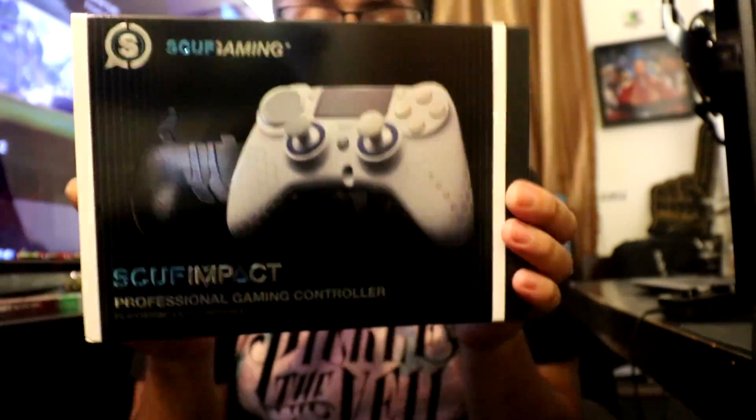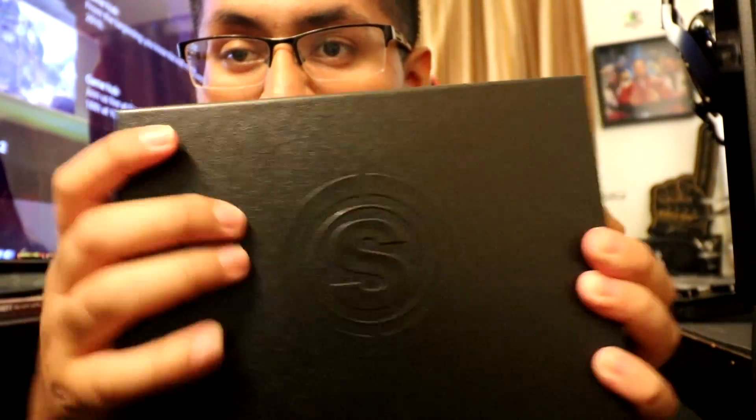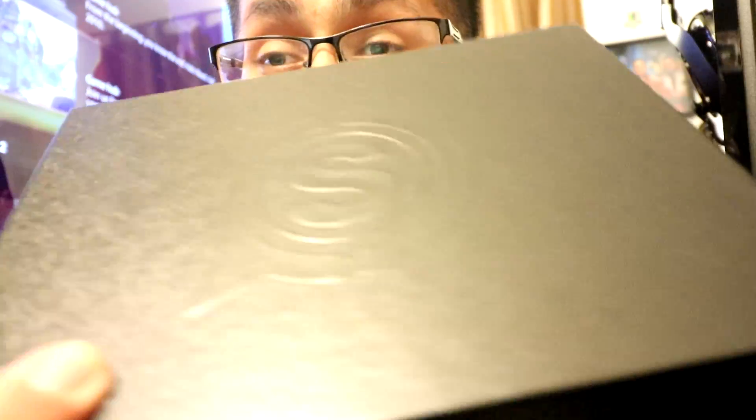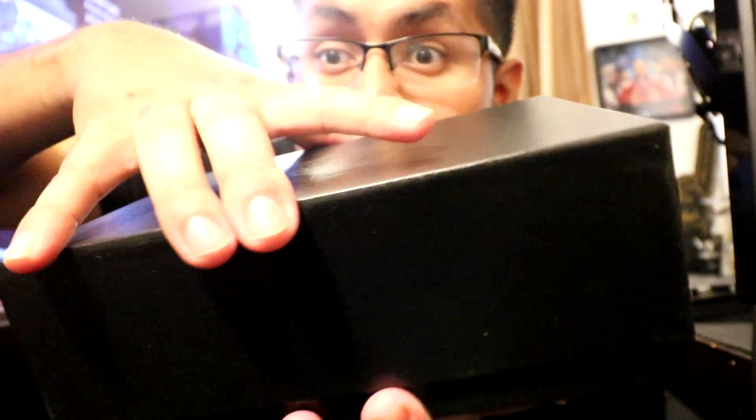Really nice. We're gonna go ahead and remove this nice sleeve — I'm gonna make sure to keep that. And of course we get this Scuff Gaming logo, and it pops out as well. And then we have this material that's almost like a wallet. If you have one of those easel wallets, you know. You can kind of see the texture and imagine what it feels like. Anyways, let's get it open.